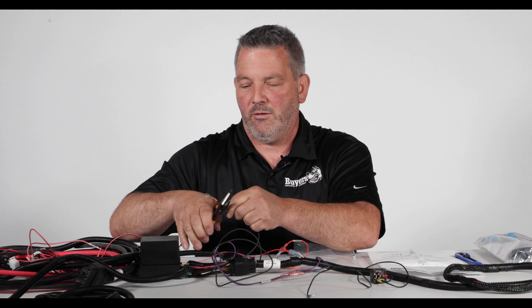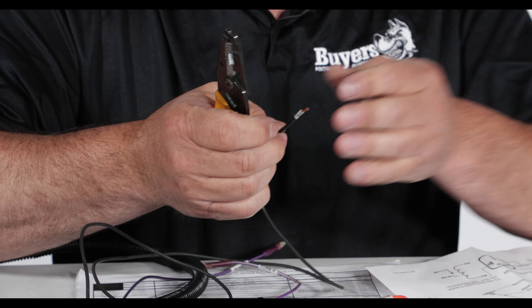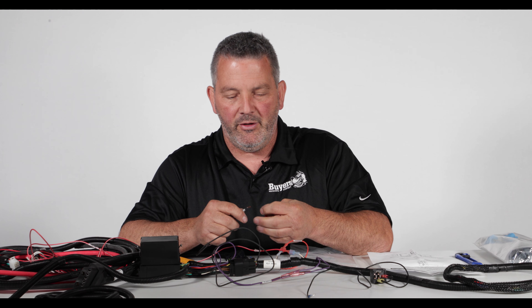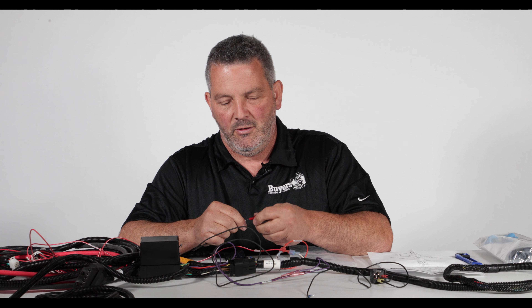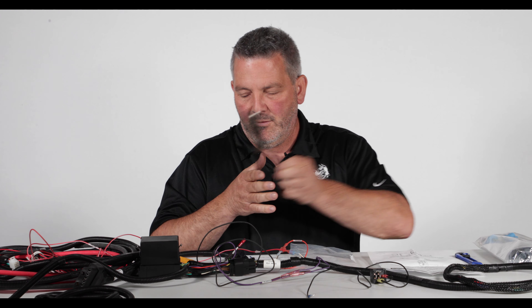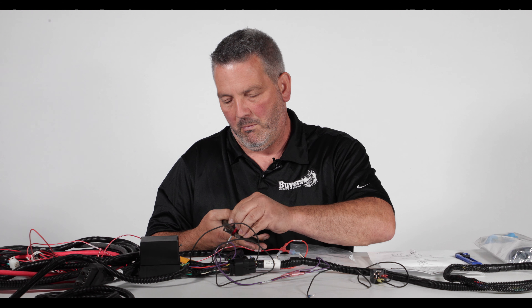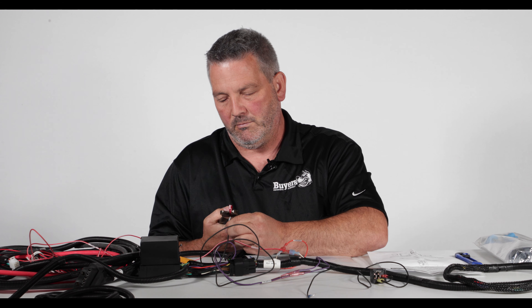You also have two wires here that are purple — these are your turn signals. You just want to connect them to the other side of the harness. Now if your turn signals are opposite from your truck, all you have to do is just swap them right here and then you'll be good.